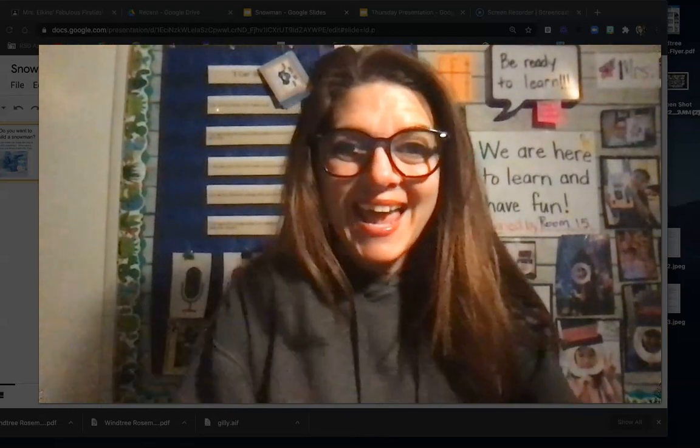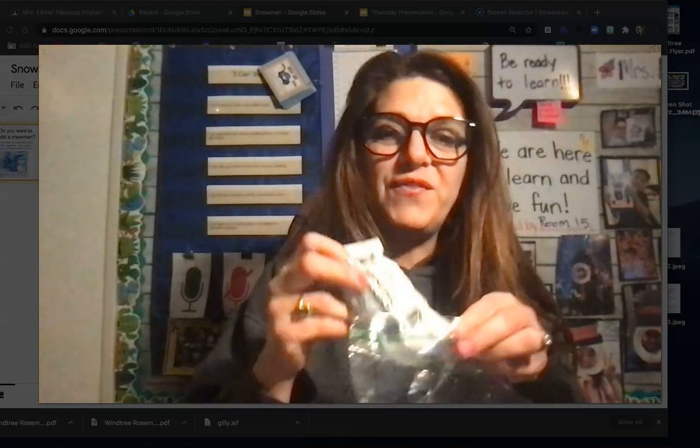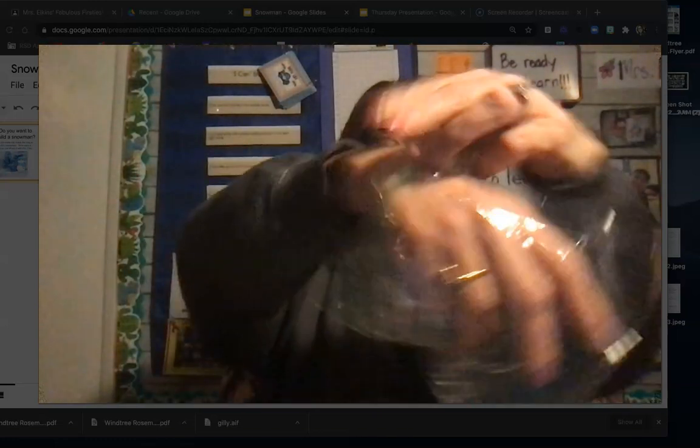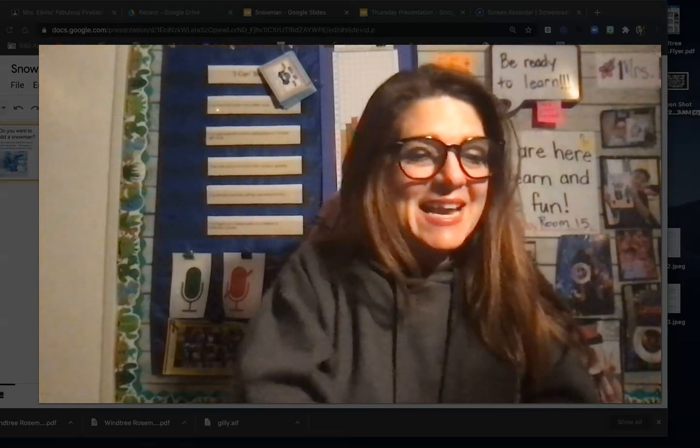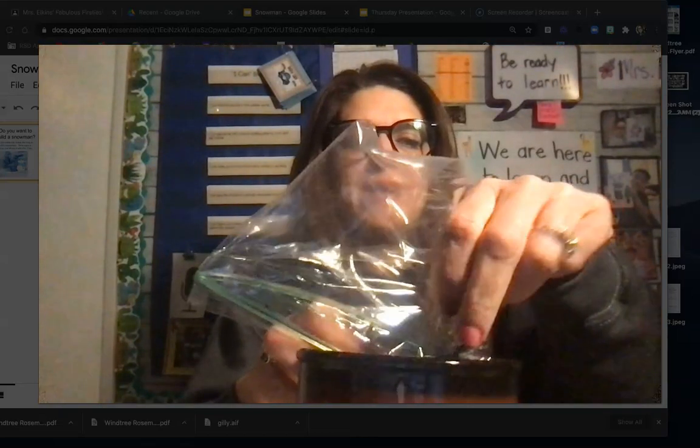Get out a small bowl or plate now and put it down. I'll put mine down right here by me. Then take your bag and open it. Inside of it you'll find you have model magic — that is white clay. You'll also see other materials. Take them and carefully pour them all out onto your bowl or plate.